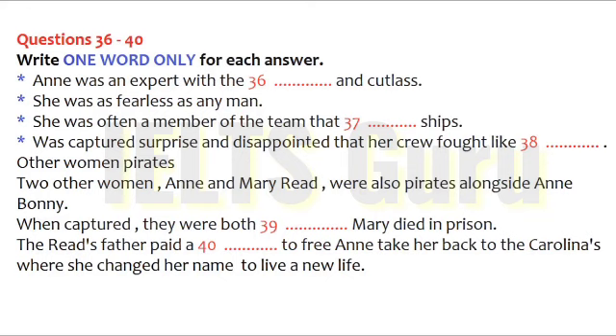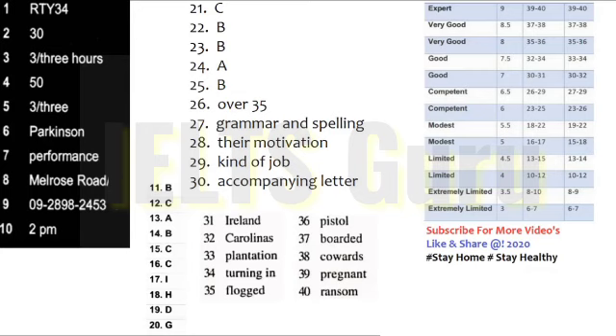That is the end of part four. You now have half a minute to check your answers. End of the test. You now have ten minutes to transfer your answers to your IELTS listening answer sheet.